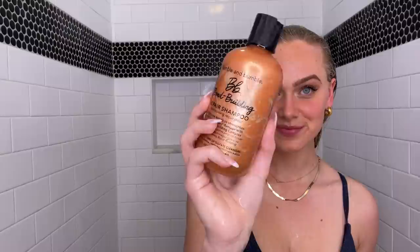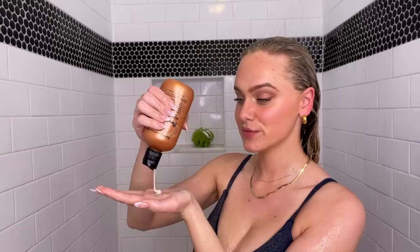We're jumping in with the Bumble and Bumble Bond Building Repair Shampoo. This is a daily reparative shampoo that builds new bonds to strengthen hair while adding shine and improving elasticity. This shampoo is free of sulfates and it does suds up nicely still, which I personally really enjoy. I love the way this shampoo makes my hair feel — it definitely cleans it thoroughly without stripping it of its natural oils.